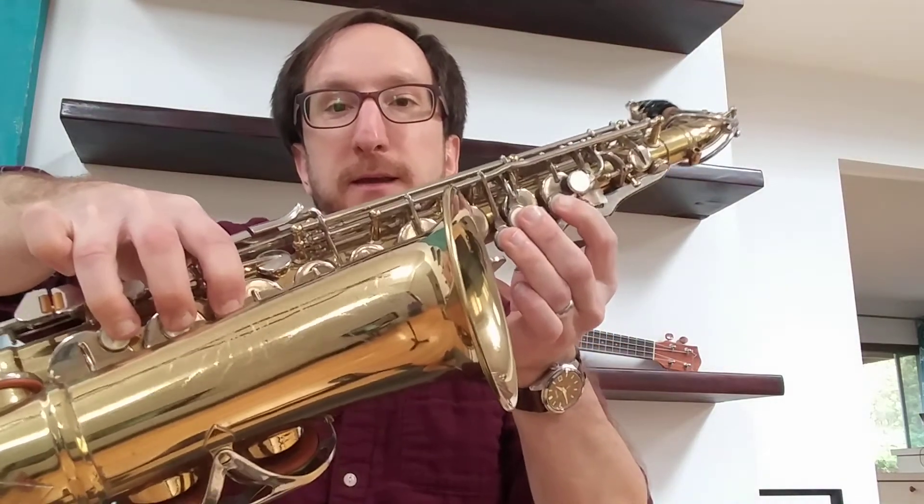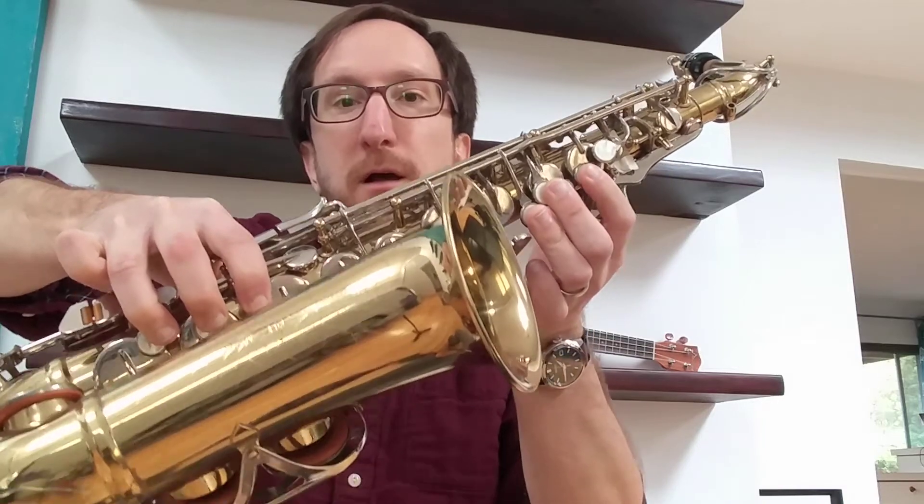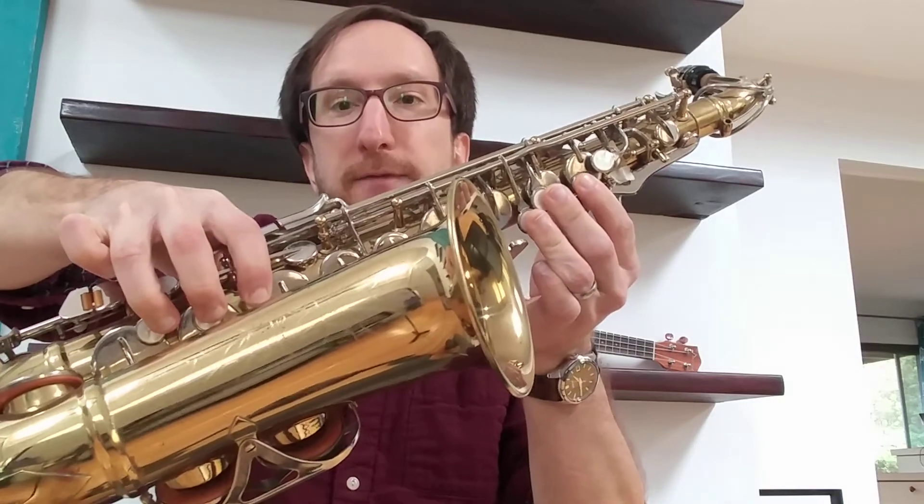D is just like our usual D — we have the thumb key down. For low D, we do not have that thumb key.